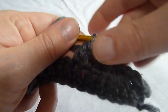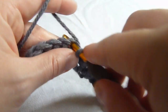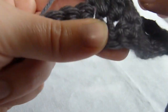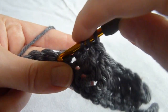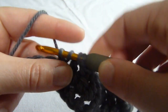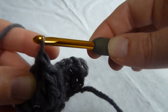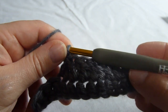We'll do that one more time. I'm going to yarn over, insert hook into the first stitch of the decrease, pull up a loop, yarn over, pull through two loops on the hook — the first two loops. Yarn over, insert hook into the next stitch, yarn over, pull up a loop, yarn over, pull through the first two loops on the hook, we're going to yarn over and pull through the last three loops on the hook. And that's all there is to the double crochet decrease.